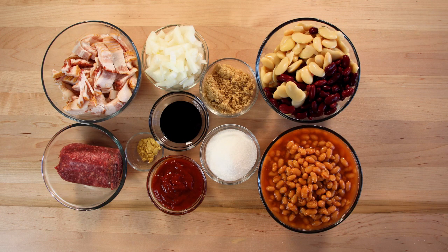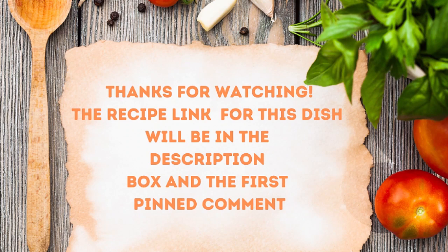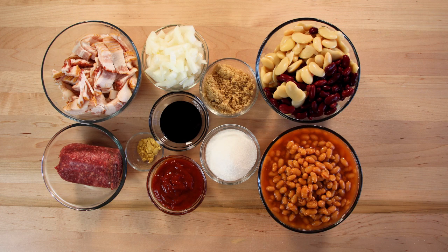We have got a half a pound of ground beef, half a pound of bacon, one onion, one can of kidney beans, one can of butter beans, two cans of pork and beans, a half cup of brown sugar, half cup of white sugar, half a teaspoon of dry mustard, half cup of ketchup, and two tablespoons of molasses. Let's start cooking.